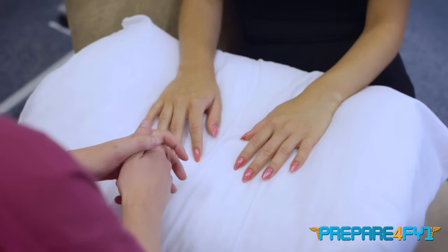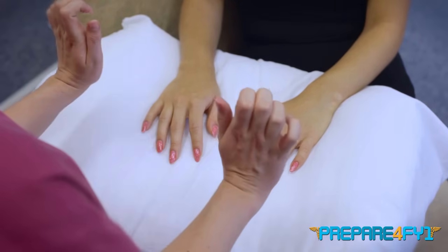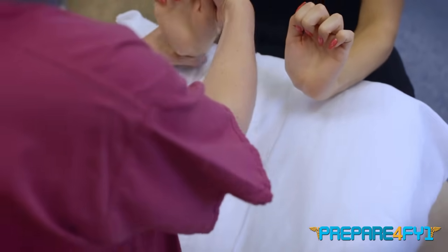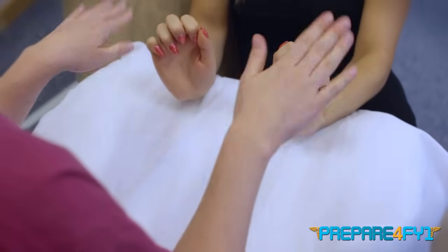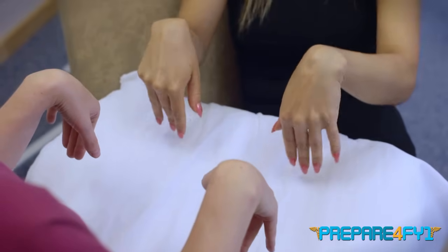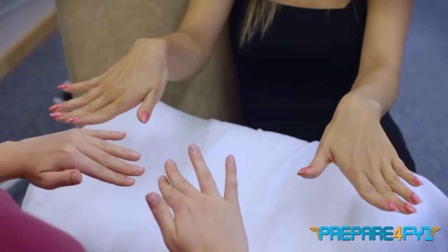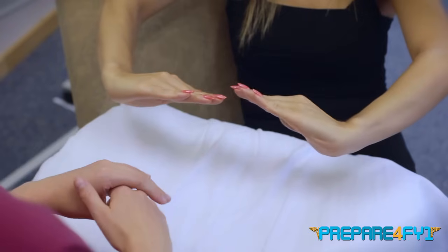Now I'm going to ask you to do some movements at your hands and wrists. If you can push your wrists back like this and don't let me push them down, and then flex your wrists forwards, and then turn them out to one side and back towards the middle. Great, thank you.